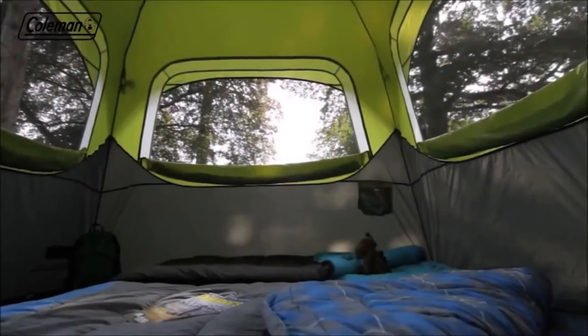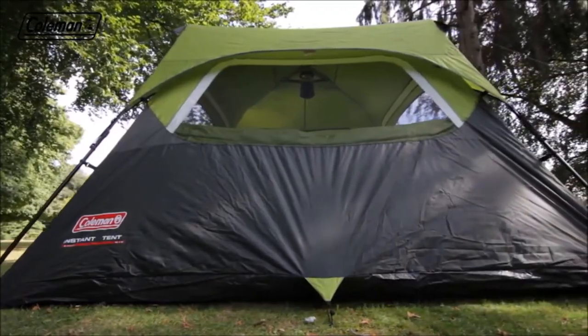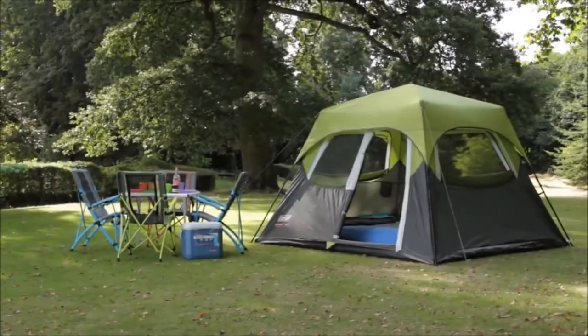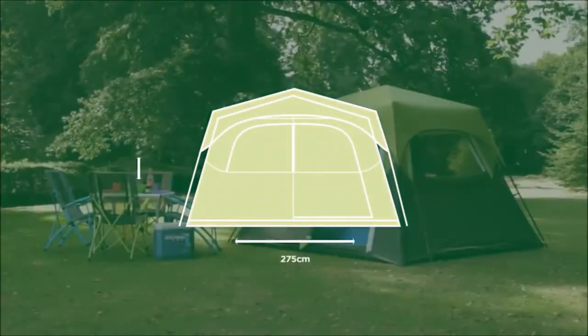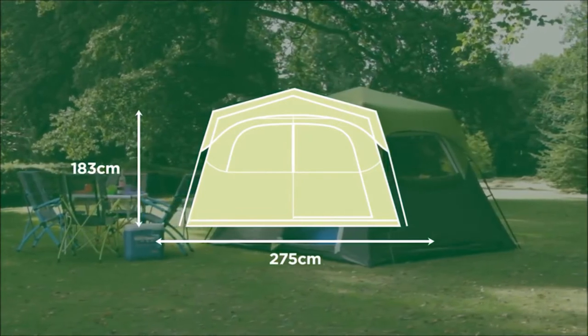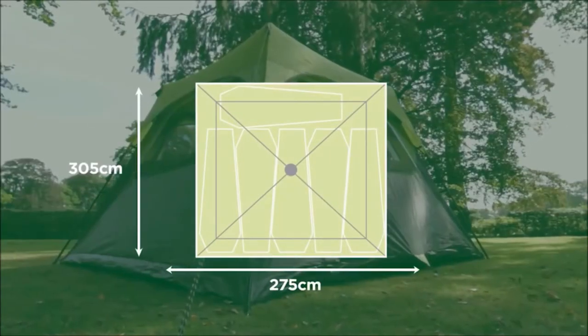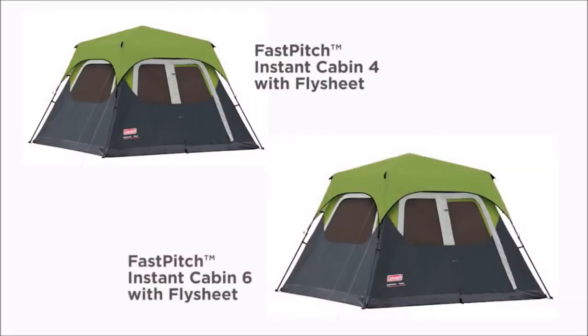The Coleman Fast Pitch Instant Cabin — start your adventure in minutes. Available in four- and six-person models, with and without the flysheet included.